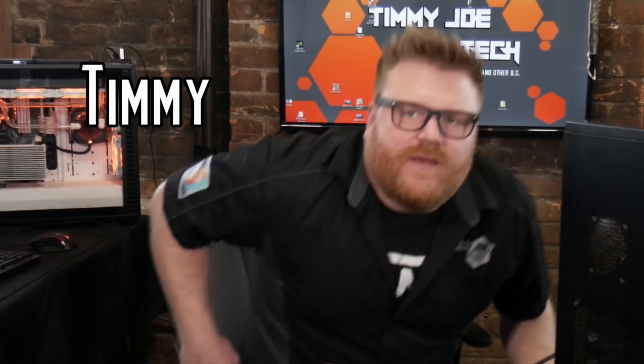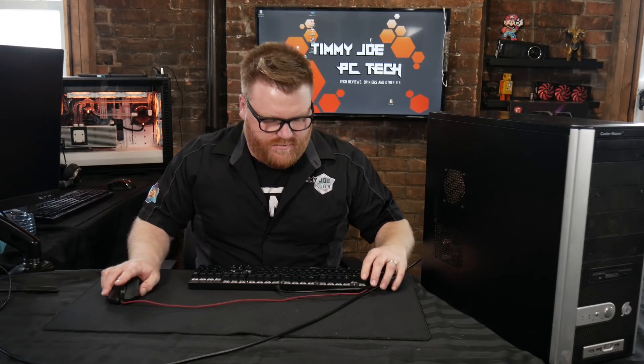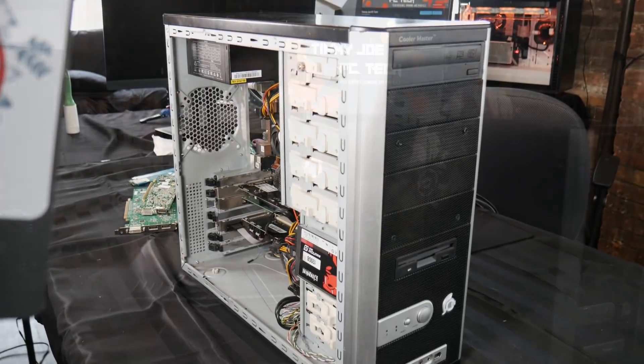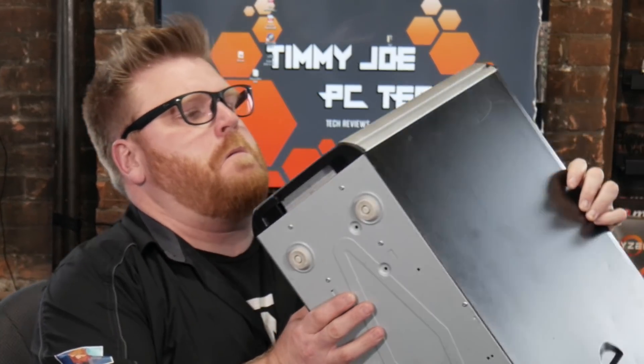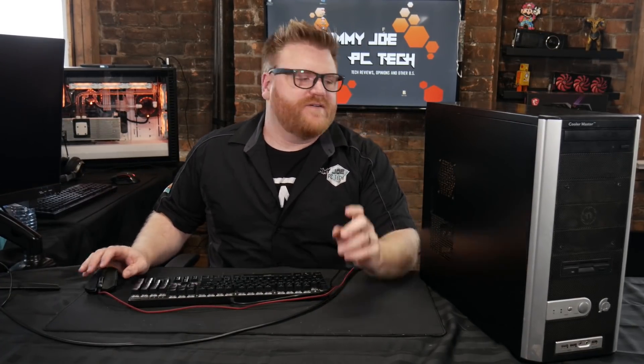Back again, it's TimmyTimmyGizzo with another video with a computer. This isn't a gaming computer — this is going to be a PC troubleshooting video. This old Cooler Master case houses a computer that I only built a couple of years ago, maybe two and a half years ago.